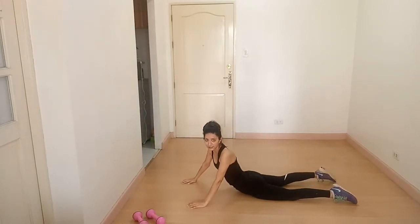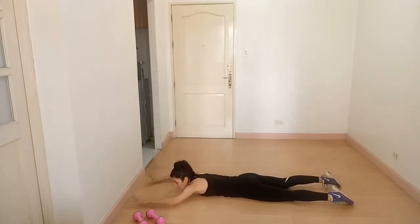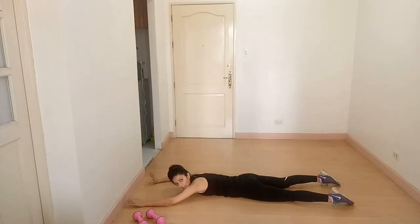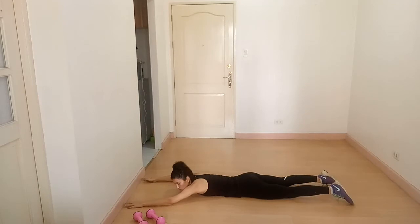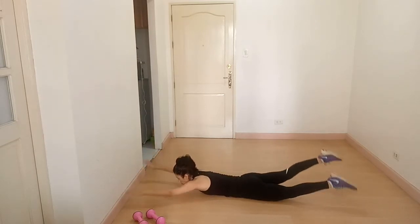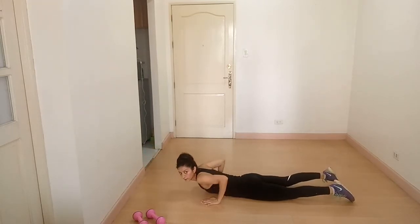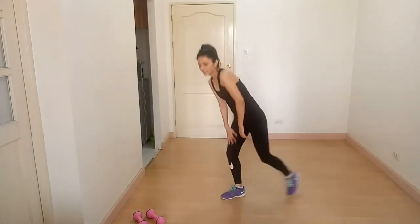Our next exercise is swimmer. What we're going to do is lift the opposite arm and opposite leg at the same time. This was the back workout for you guys. I hope you enjoyed the exercises. Please do not forget to subscribe to our channel, and if you have any queries, please leave a comment below.